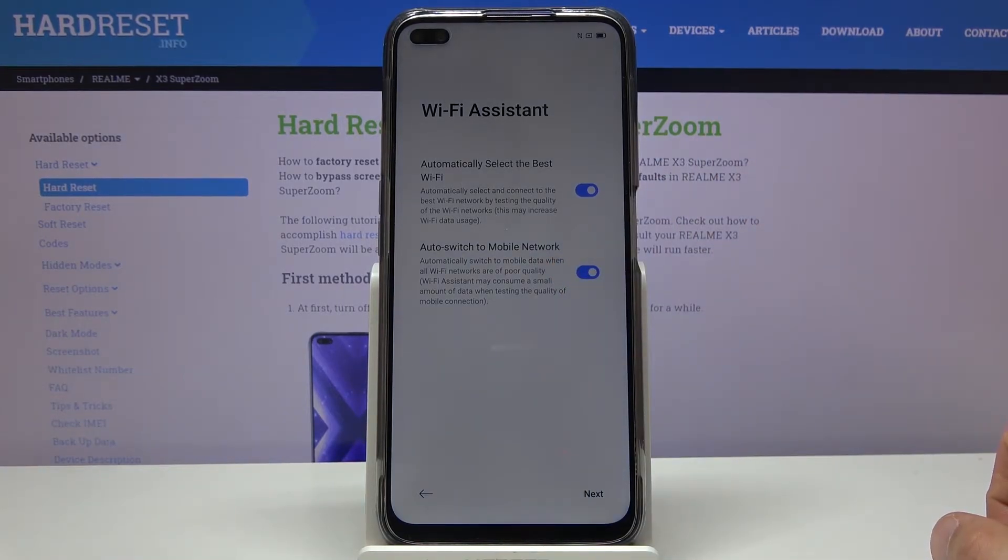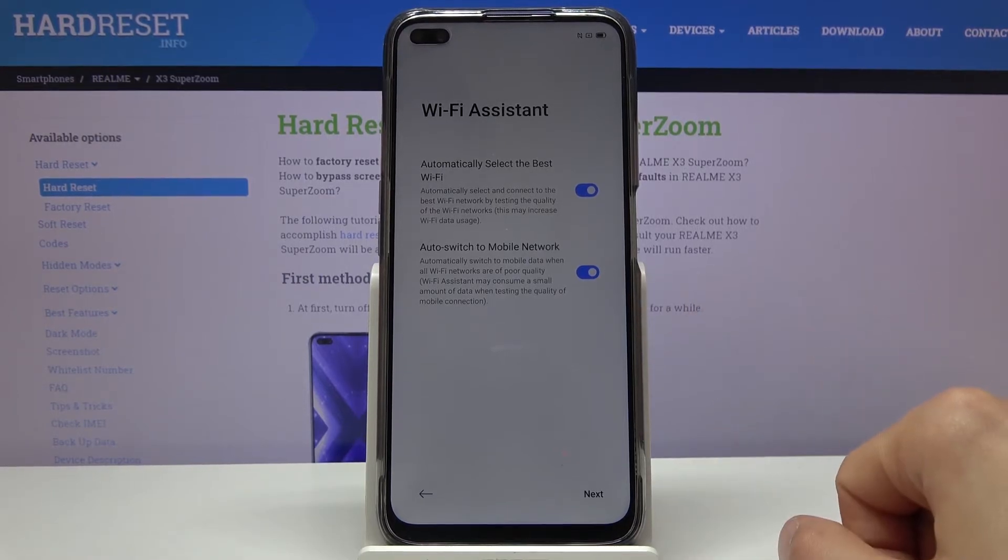Keep in mind that if you don't have an unlimited data plan or you have a low data allowance, this option could cause you to run out of data — because if the phone decides your Wi-Fi is poor it will switch to mobile data and start consuming it. So if you don't have much data, I would suggest not opting into this second option.